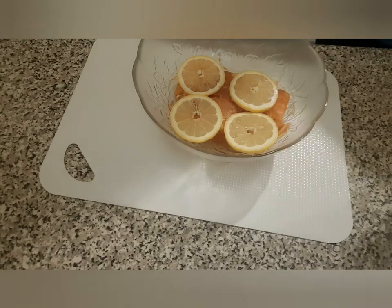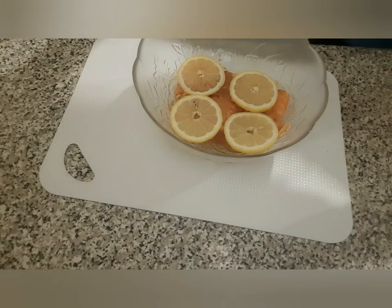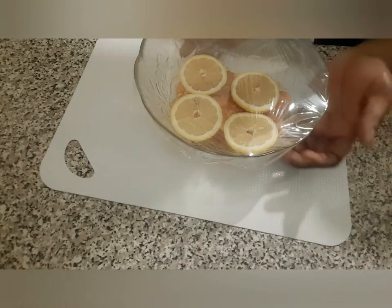I'm just going to cover it with some cling wrap and then keep it in the fridge for a couple of hours until we're ready to grill it.